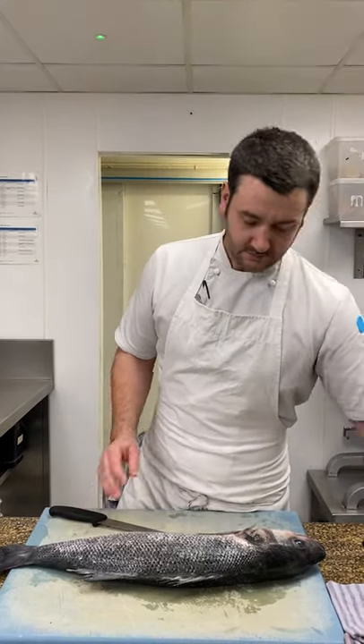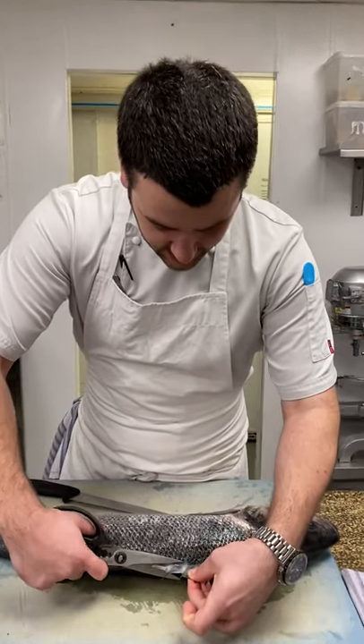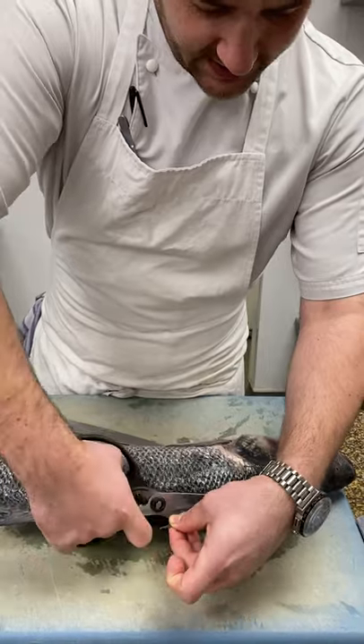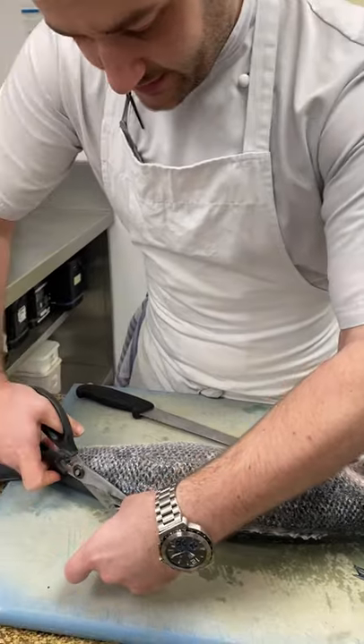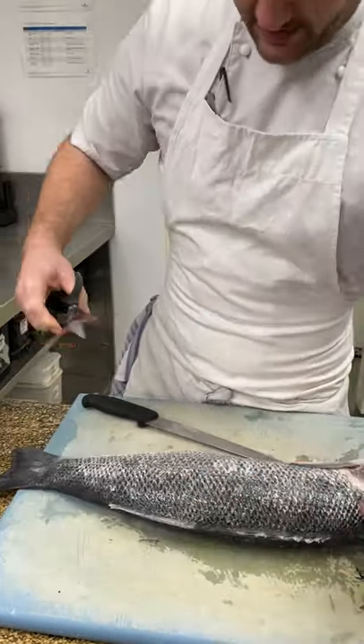To start off with, we're just going to take off the fins and the gills, because these are pretty sharp. If you do sting yourself on one of those, it's going to bother you. They're pretty sharp and they will get yourself affected quite easily. So we just take these off to make it safer.